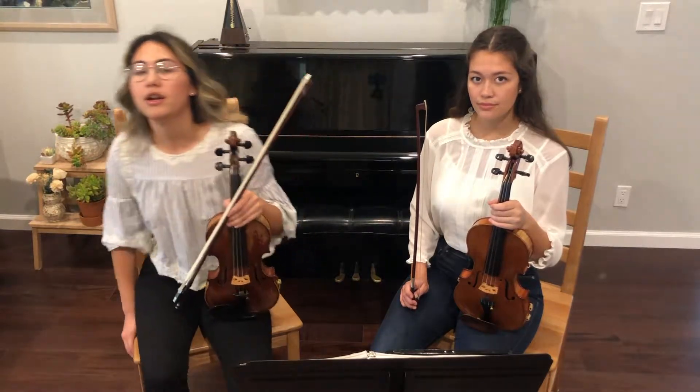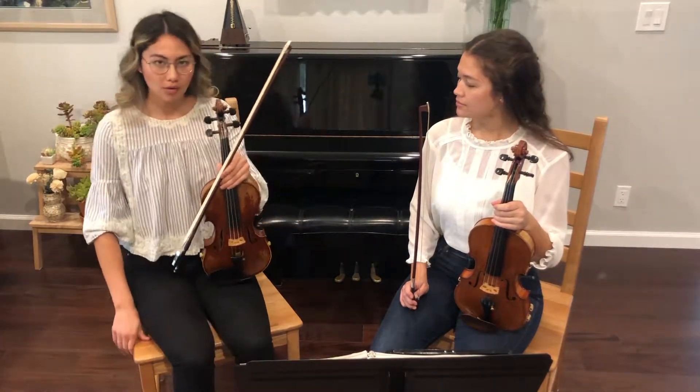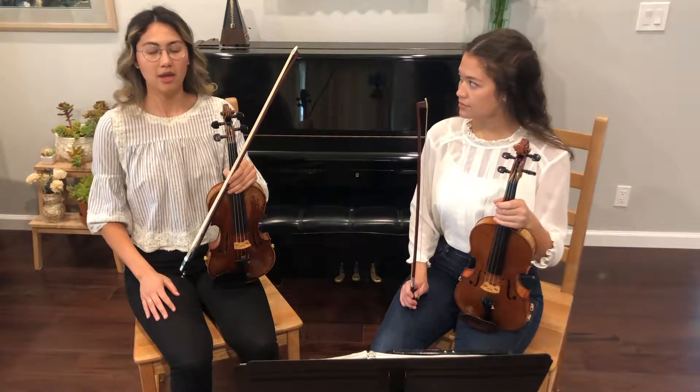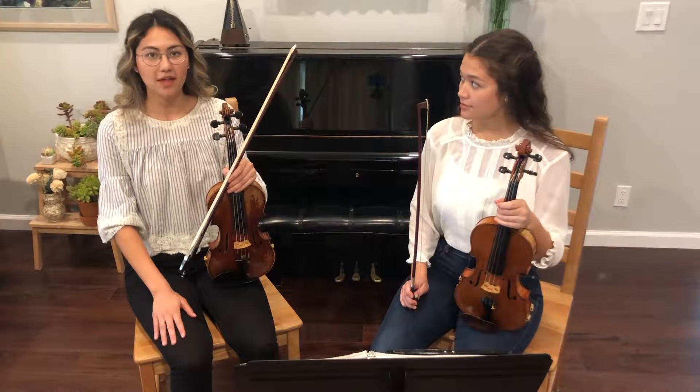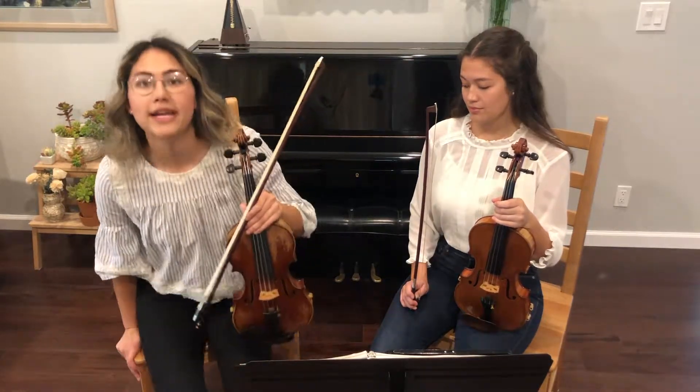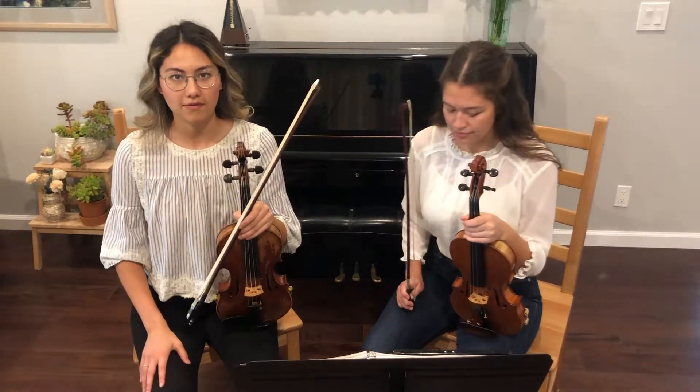A great way to sit on a chair in orchestra is to scoot all the way back so that your lower back and your upper back can touch the back of your chair with your feet flat on the ground. But if your feet can't touch the ground, then it's better to sit at the edge of your chair with your feet flat on the ground.